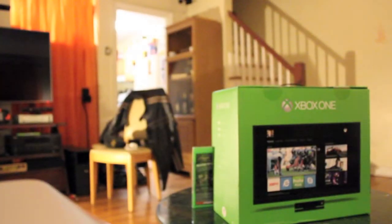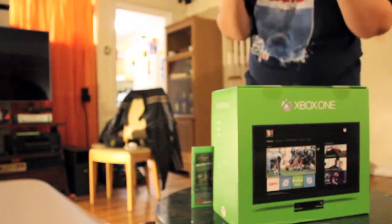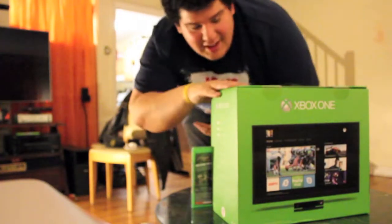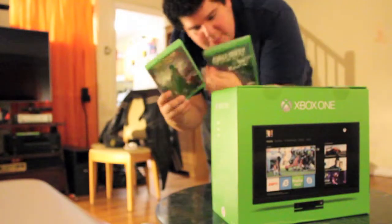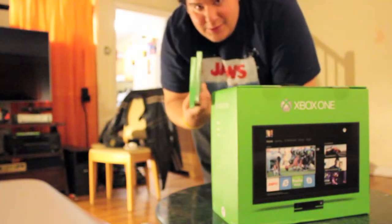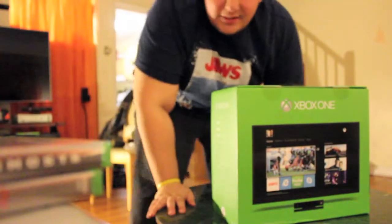So I'm going to do an unboxing of this thing — stay tuned. Alright guys, so I'm setting this up on my laptop and I'm going to open up the Xbox One. I got Dead Rising 3 and Call of Duty Ghosts, so expect reviews on those because I'm officially back. But let's get started with the unboxing.